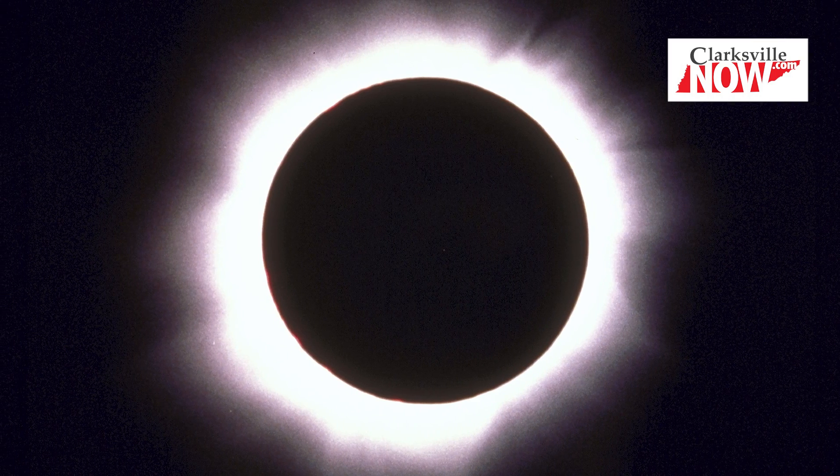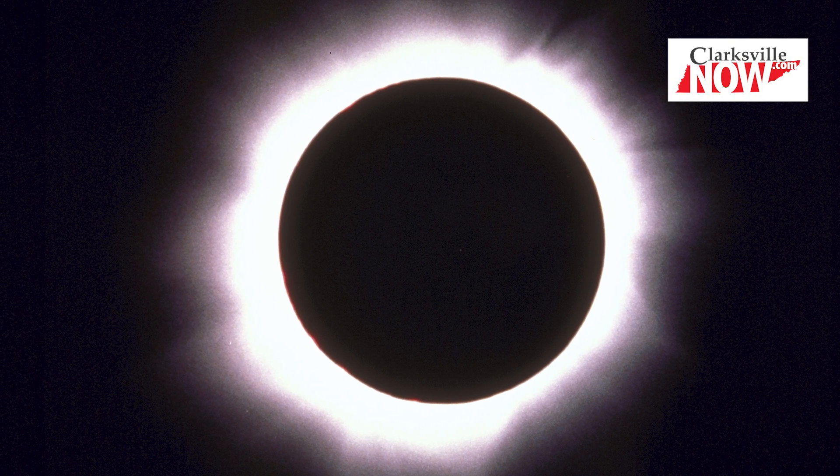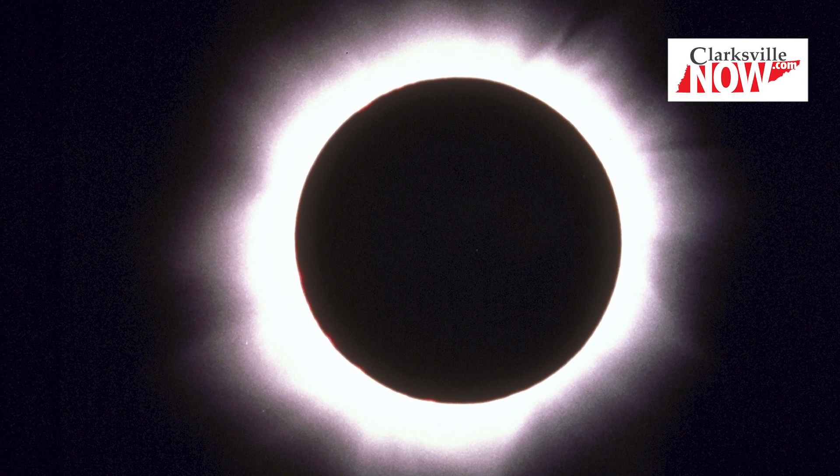And you need to wear your solar viewing glasses that entire time. But once that shadow is completely over the sun, you're going to actually get to see the sun's corona, which is not visible to the naked eye. And so that is the one time when you can actually take the solar viewing glasses off.